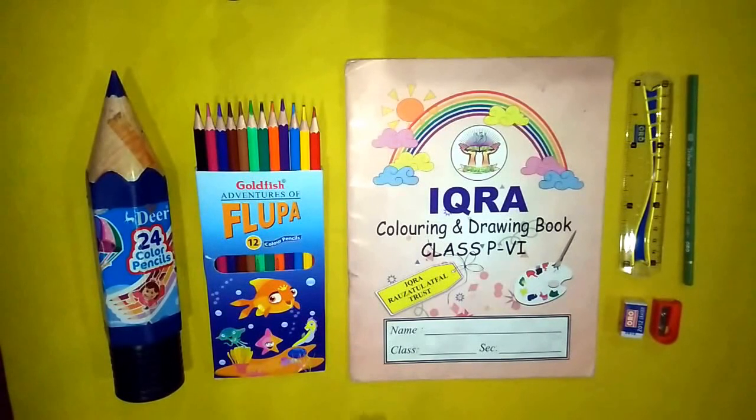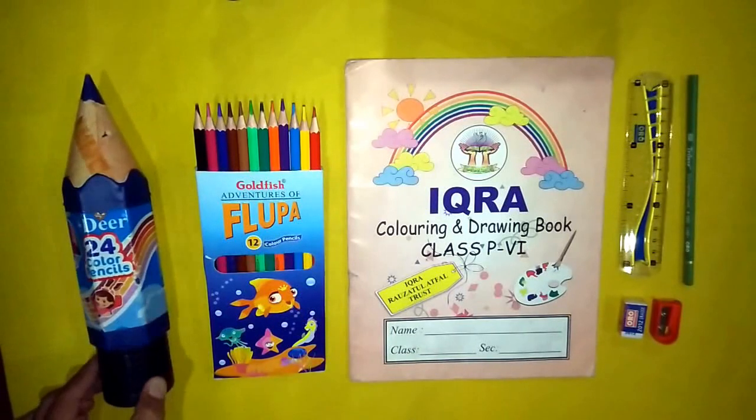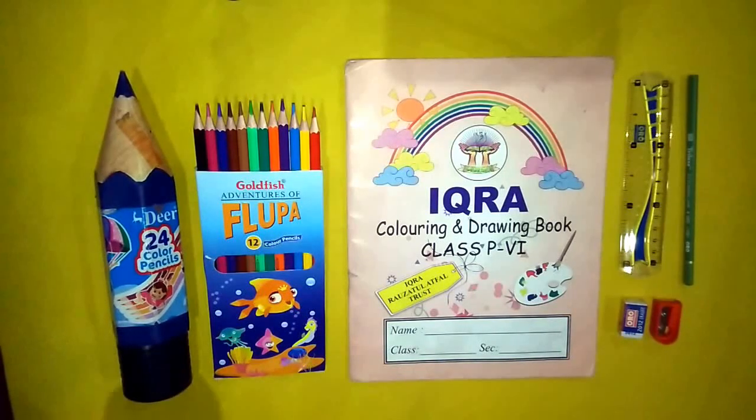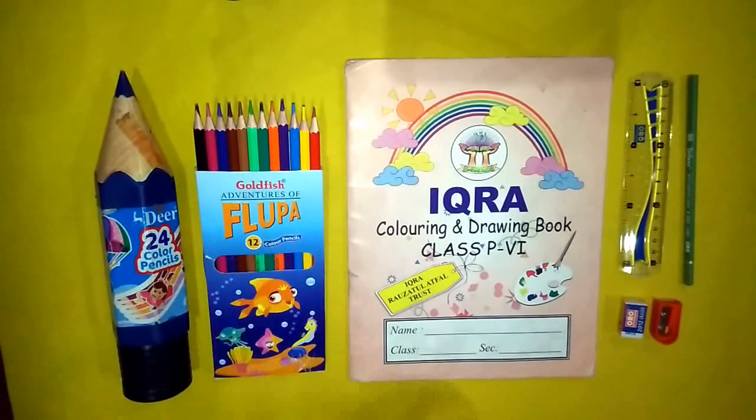Students, for colors we have the Flupa company Goldfish 12 colors set. Students can easily purchase these. The 12 colors include red, yellow, blue, orange, green, light blue, dark green — all basic colors are available in this 12-color set.